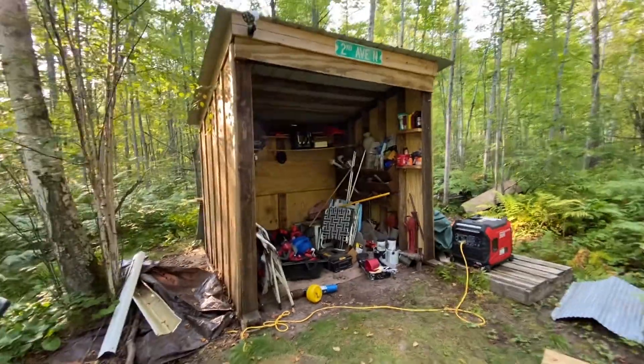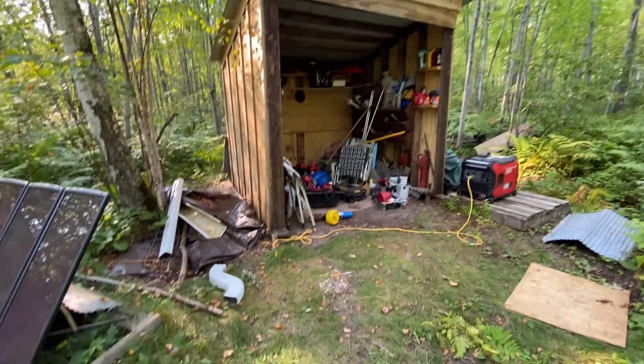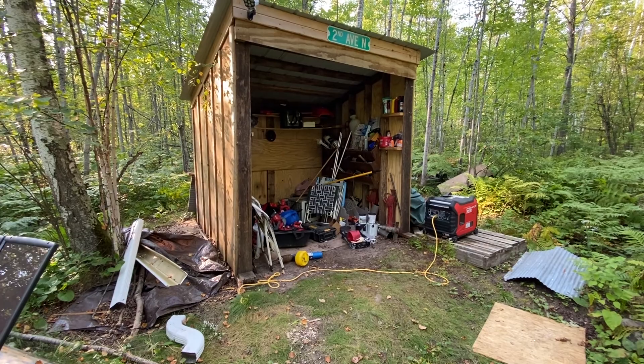It's kind of embarrassing but hey, everybody's got something, right? That side of your house where you plunk everything. Here's our side of the shed where we plunk everything.